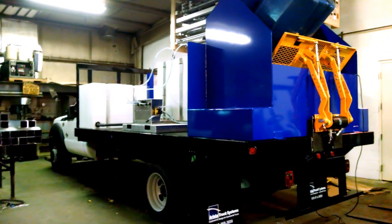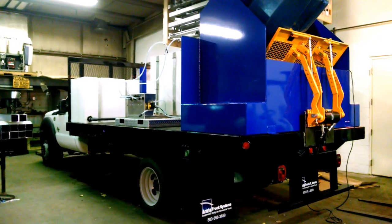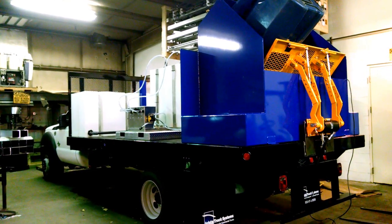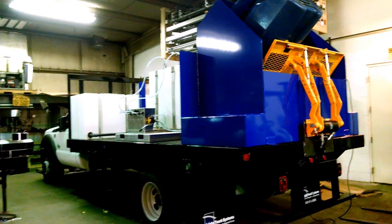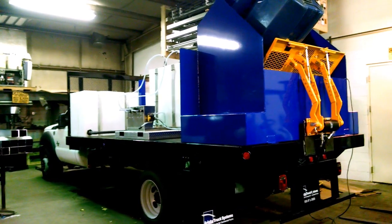This customer also has a dual pump soft wash system going out to California. They're in a drought situation right now, so he's able to clean roofs, homes, and other facilities using low pressure chemical application.